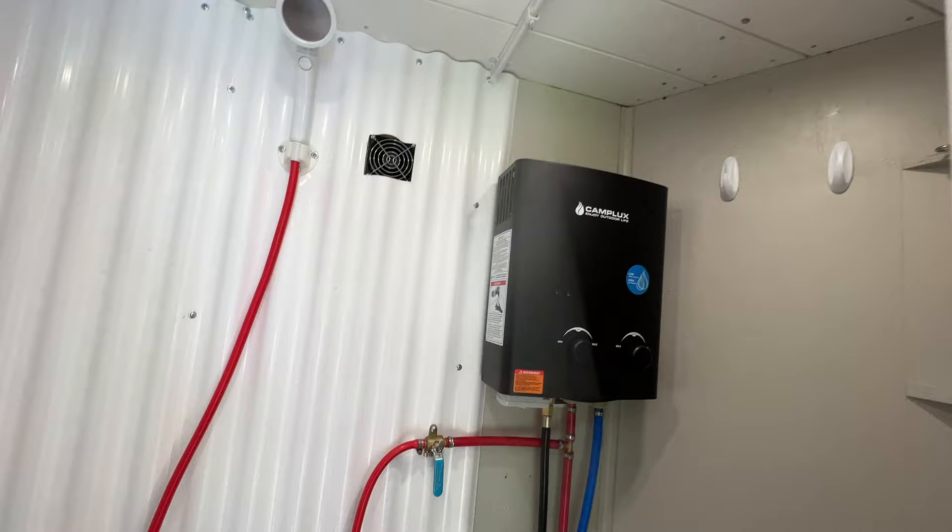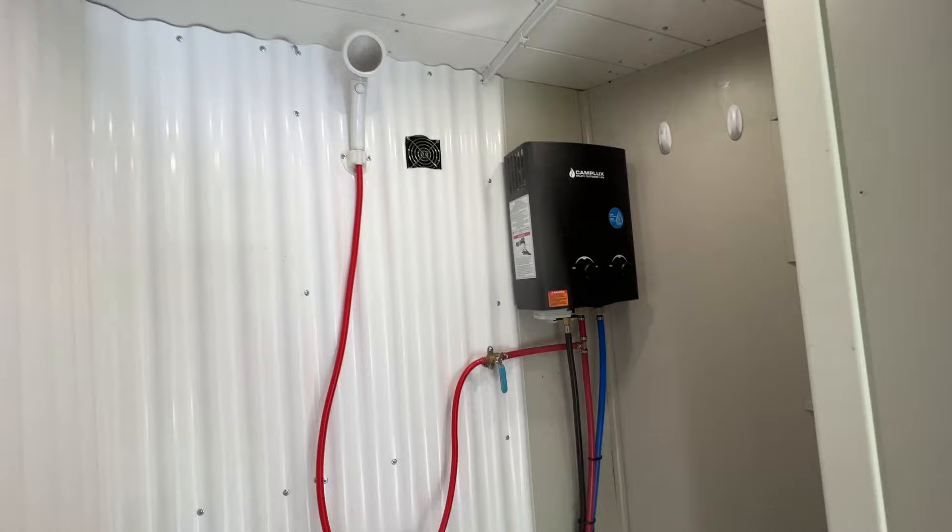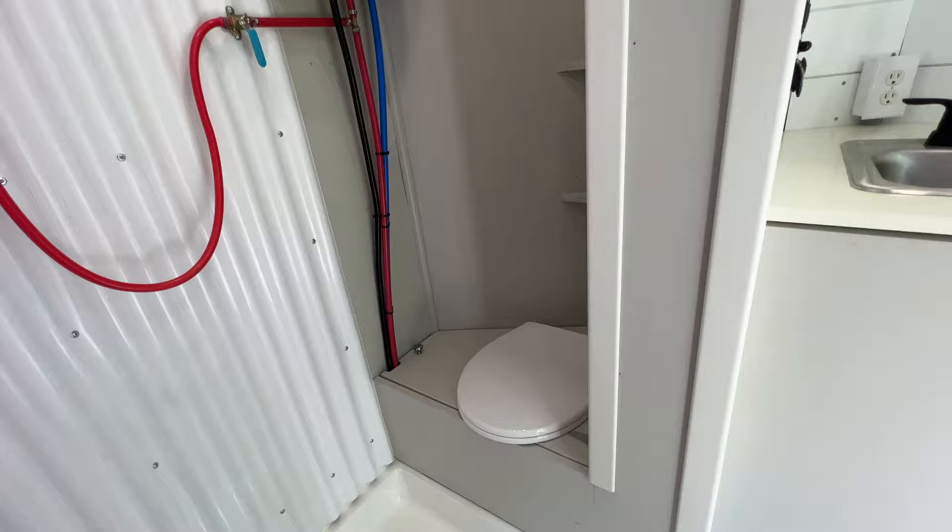It really doesn't run that much if we need to do dishes or take a shower in here, which we really haven't had the need for yet because we stay mostly at state campgrounds that have a bathhouse. This is just for if you're boondocking — you could take a quick shower. For my toilet, it's honestly just a five-gallon pail that we bag, and we use pellets from Tractor Supply that you'd use in animal cages. It works really well. It's easy — you bag it up and throw it away in the dumpster.